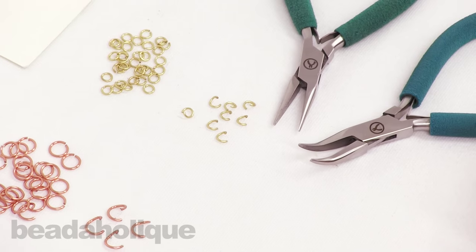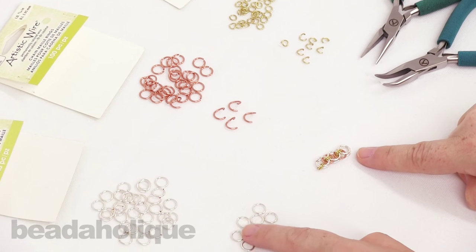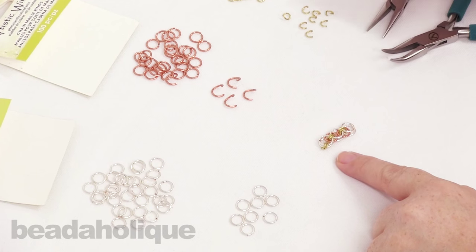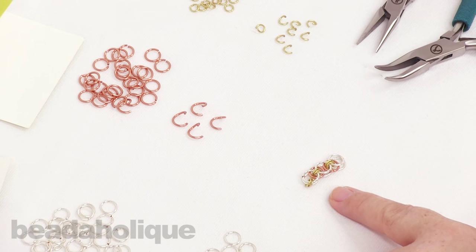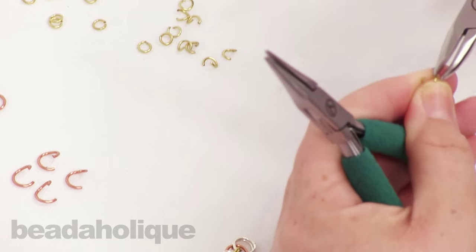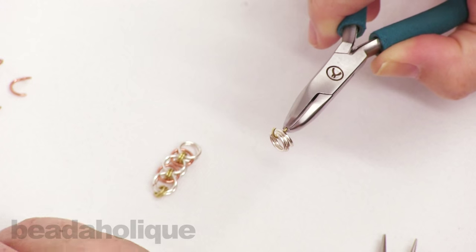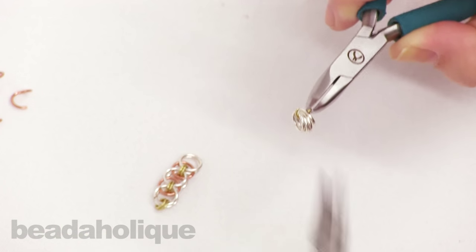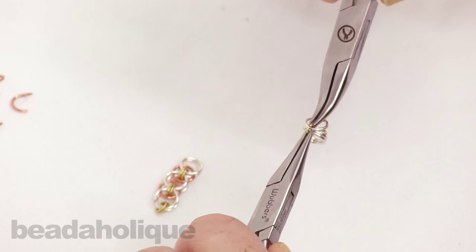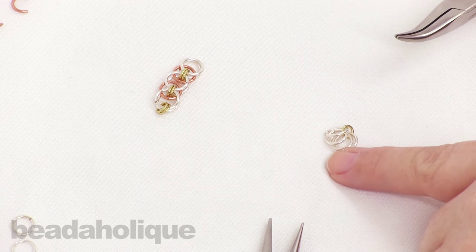I've pre-closed and pre-opened some of my rings. The silver rings I've pre-closed because I won't need to open any of them. The copper inner rings I've pre-opened, and my gold rings are also pre-opened. To begin, grab your pliers and pick up one of those open gold rings. Slide on four silver closed rings and then close that up, making sure your chainmail rings are nice and flush.